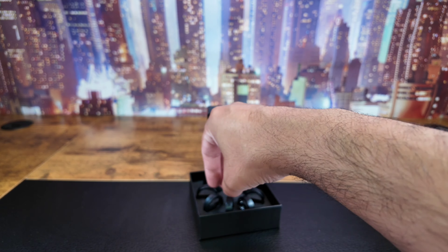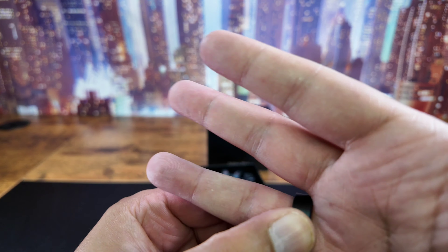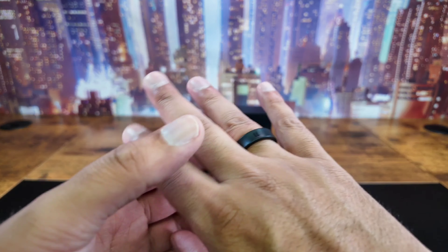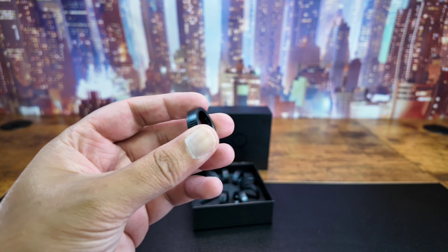Definitely not 10. Probably more than 11 - yeah, that seems about right for me. Not a big fan of rings, I have to say, which is why I don't know what my size is.